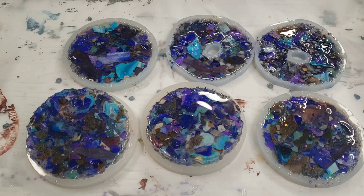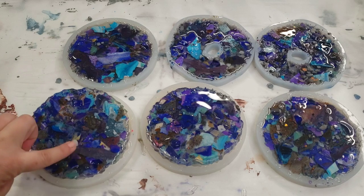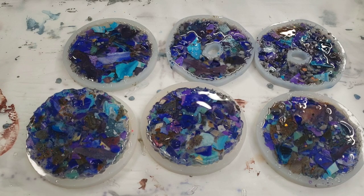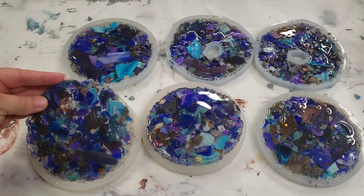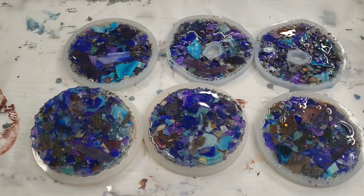Even though there are parts sticking up a little bit, it's not enough to even be an issue — it won't knock over a cup or anything, and it's not sharp. So I think these are just super duper awesome. Let me know what you guys think! I'll definitely be doing more of these and perfecting the process. If anyone has good ideas for how to chop these pieces up even better, let me know, and otherwise I will see you all next time.